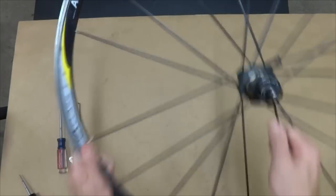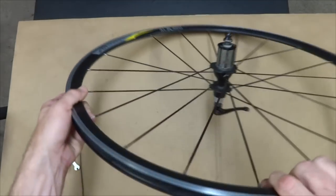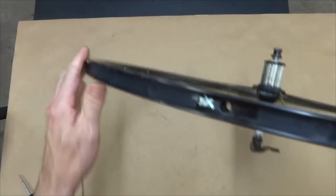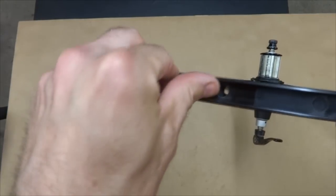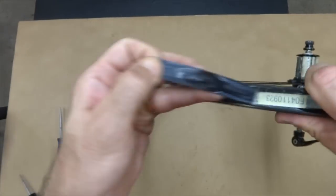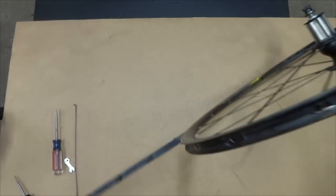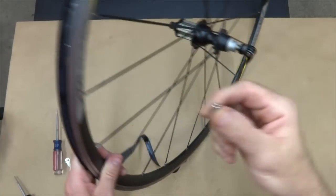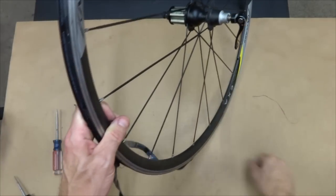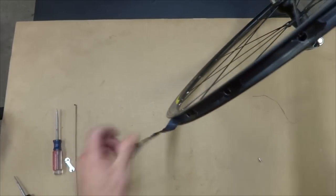First thing I need to do is get the nipple from the broken spoke out of the rim — it's still inside there. So I'm going to remove the rim tape, which I need to remove anyway in order to install the new spoke. So I'm going to pull this off. There's the nipple — the nipple came out there.